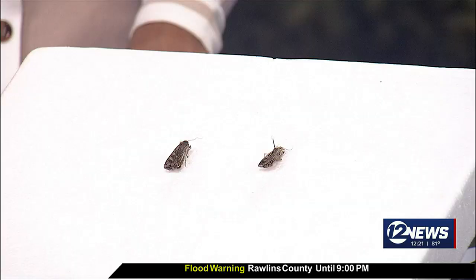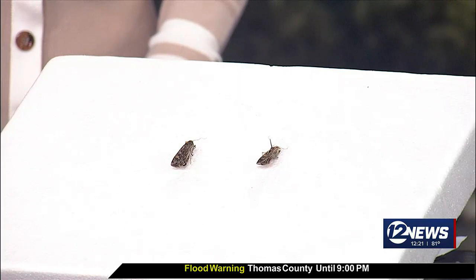The army cutworm moth is actually the adult of an army cutworm caterpillar. That caterpillar is primarily going to be found in our agricultural crops — it really prefers to feed on things like wheat, canola, and alfalfa. But this time of year, those caterpillars turn into the moths, and they typically all hatch within a two-to-three-week period. You see hundreds and hundreds of these moths typically emerge at one time and begin their westward migration for the summer.